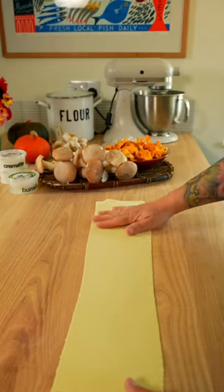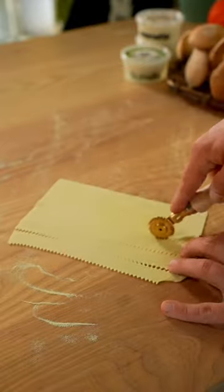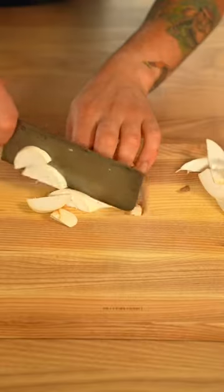Roll the pasta dough to setting six or seven on your pasta machine. With the ravioli cutter, cut the strips of pasta dough, shaping reginette. When the confit garlic is ready, transfer it to a jar and keep it in the fridge.